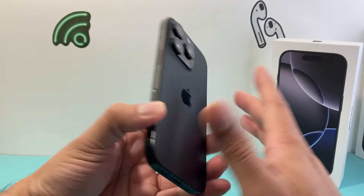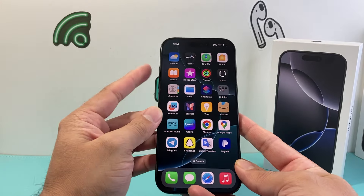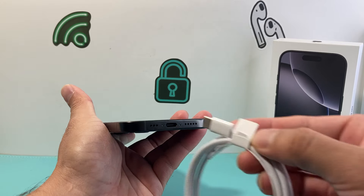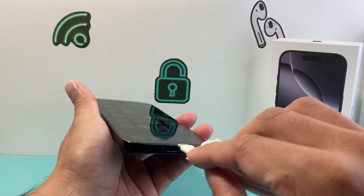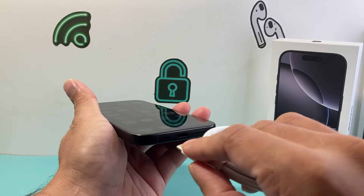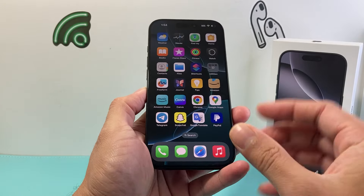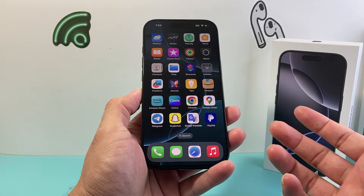It also supports wireless charging if you need to do that. Just make sure that there isn't something blocking the charging port, like a case — sometimes that can block it or get in the way of charging. So take the case off and just plug it in. Hopefully after doing that your phone should turn on, because when it's turned off and you try to charge it, it automatically turns back on.